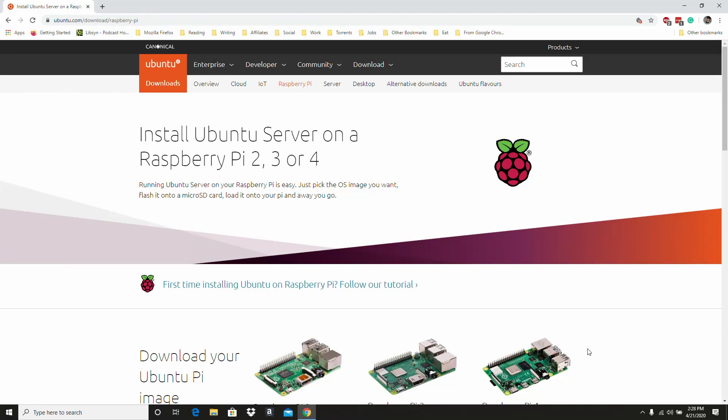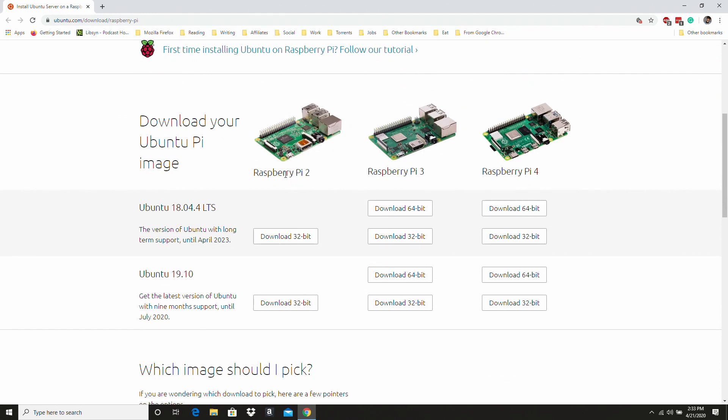Hey guys, Mo Long here, and I'm going to take a look at running Ubuntu on the Raspberry Pi. You'll notice that there are a few different options here. For the Pi 2 there's an Ubuntu 18.04 LTS 32-bit variant as well as a 19.10 32-bit installer. For the Pi 3 as well as the Pi 4 you'll have 64-bit and 32-bit options for both.